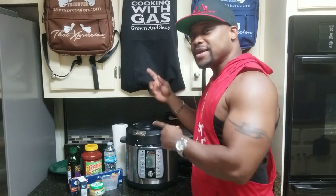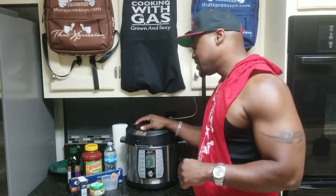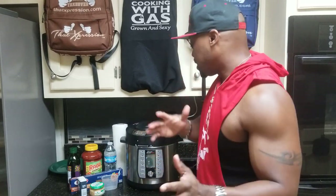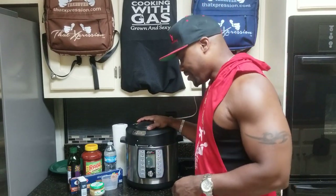Welcome to an episode of Cooking with Gas. I am the Power Quick Pot Jock, and I'm cooking with the Power Quick Pot. Some of you guys might have an Instant Pot, but it's pretty much the same concept. Sit back, relax, come along for the fun — watch me burn some stuff up or create a masterpiece.